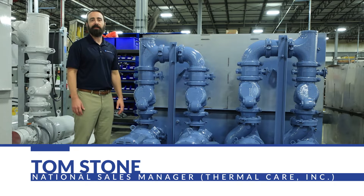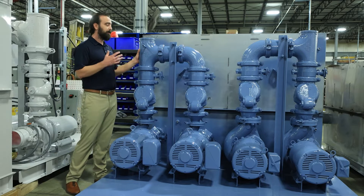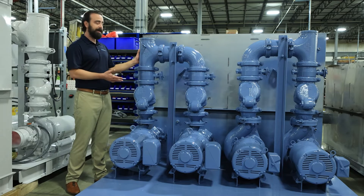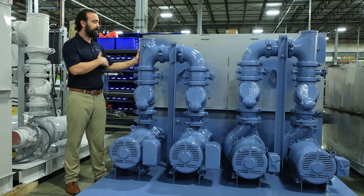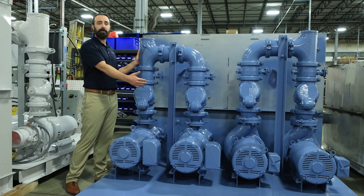Hi, I'm Tom Stone with Thermal Care. Today we're going to be discussing discharge headers. These are on our pumping systems, and what we're showing here is a two-pump header. It's a common header that allows one pump to operate while the other pump is off.